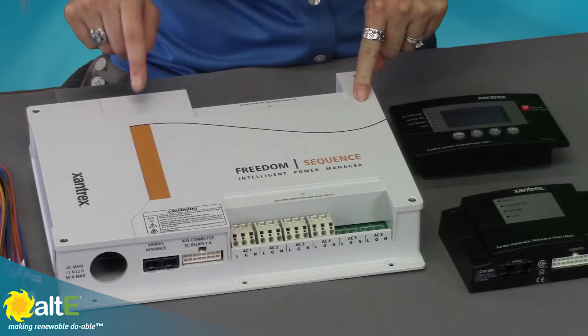Hi, this is Amy from the Alt-E Store. We're going to take a real quick look at the Xantrex Freedom Sequence. This is an intelligent power manager that provides automatic power and load management for your RV or boat when you're connected to shore power or a generator.